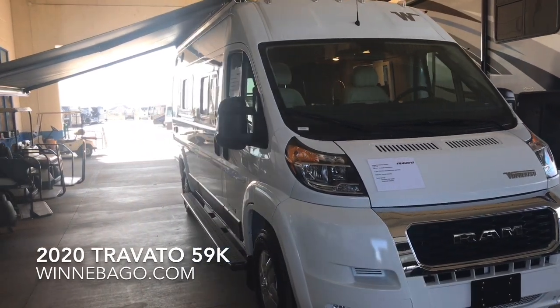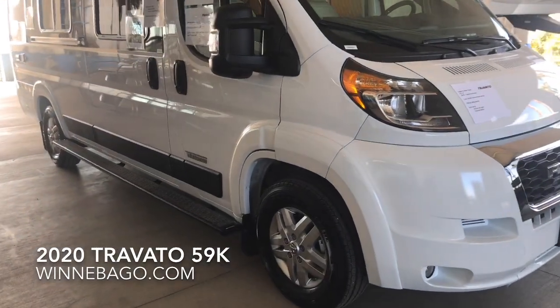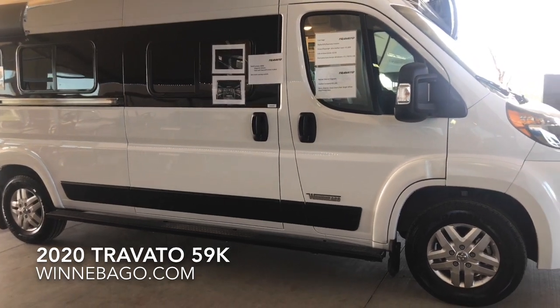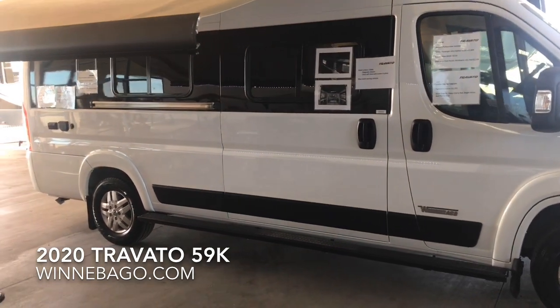You can see the electric awning, which does have the motion sensor. It also is controllable by the Carefree app. There's a nice wide running board, which has a security tether at either end, so if you needed to secure a bicycle at your campsite or any other items.